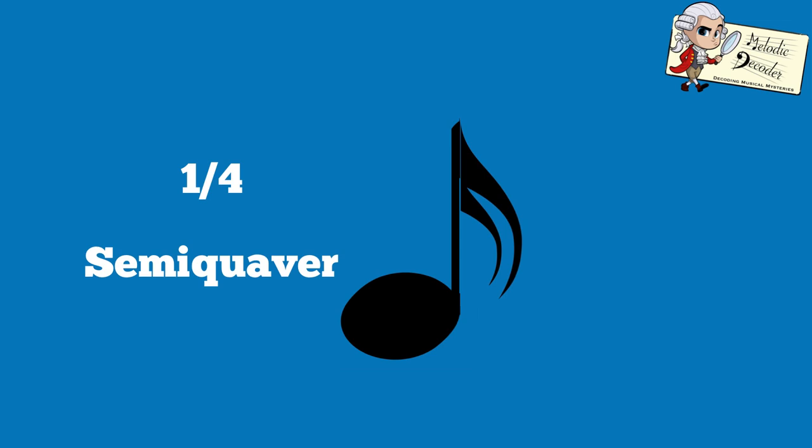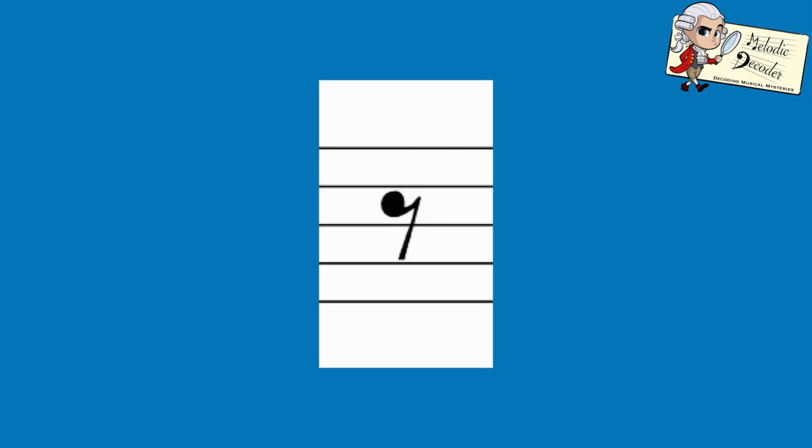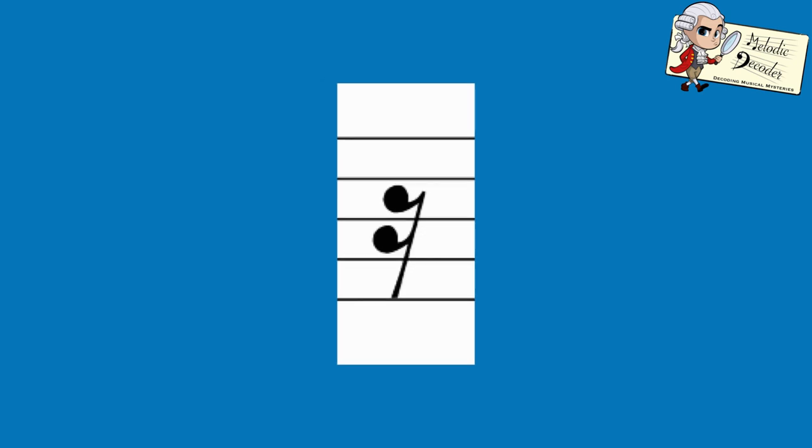Add another tail and now it's worth a quarter of a beat — a semi-quaver. The same applies to rests. A quaver rest looks like this; add a second tail and it becomes a semi-quaver rest, halving its value to a quarter of a beat.